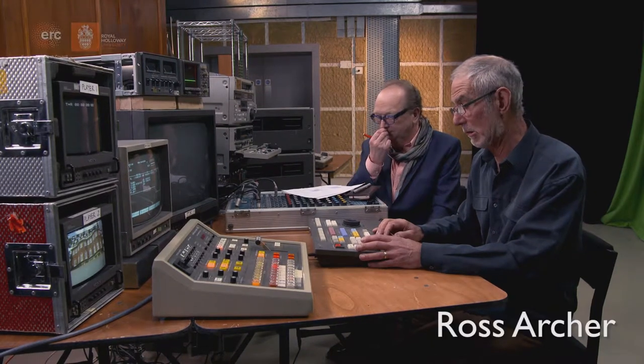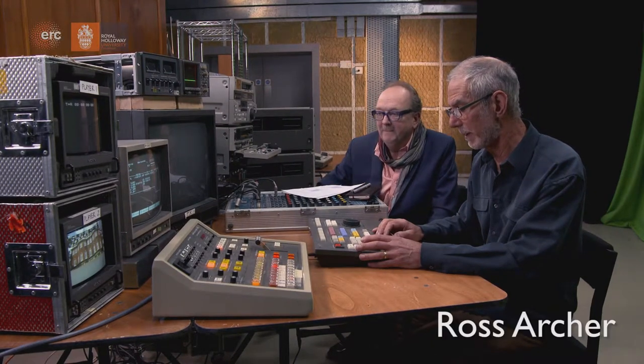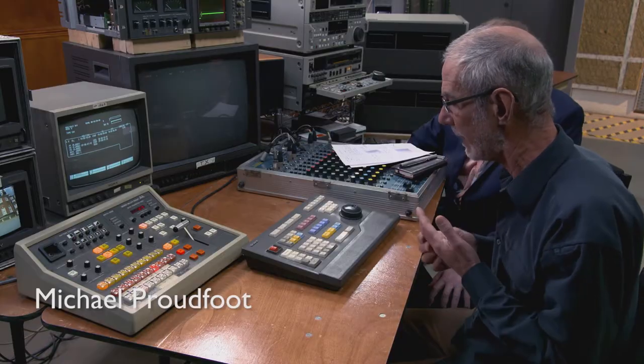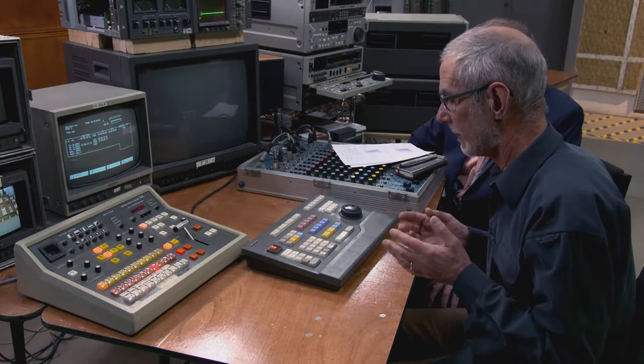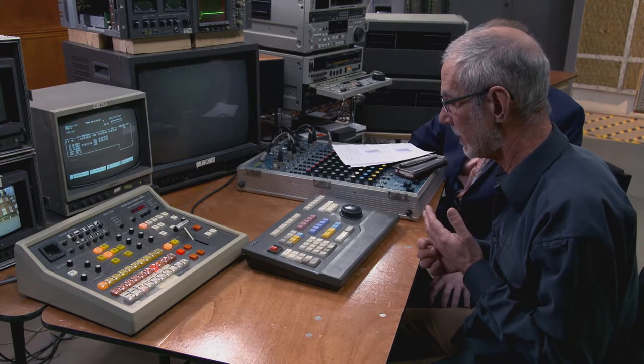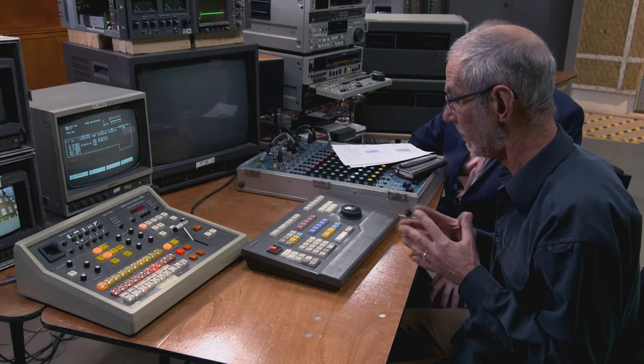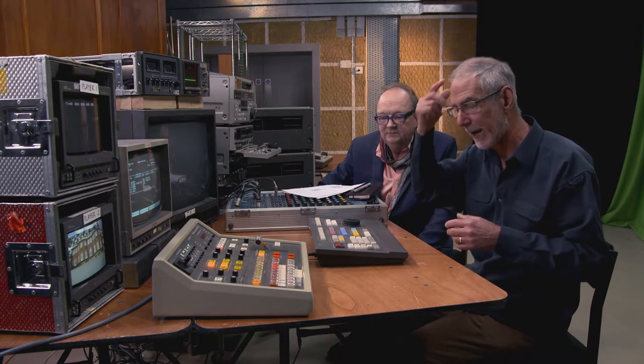I would have last done this in anger in 2007, in fact driving one of these very same controllers. I did that on a Ski Sunday World Championship in Sweden, after I'd retired. Before that I was using one of these every day as I was working, so there is a certain amount stuck in my head.